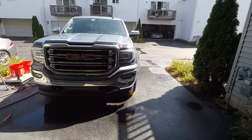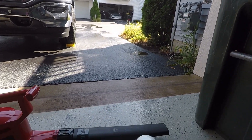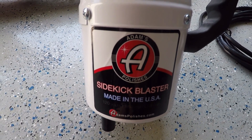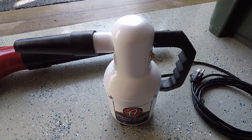In this episode of Gav Details, we're going to be doing a minor review of the Adams Sidekick Blaster, which is pretty much the same thing as a Master Blaster Junior.